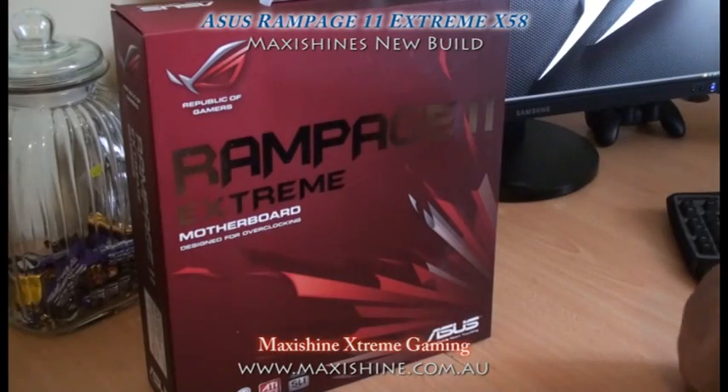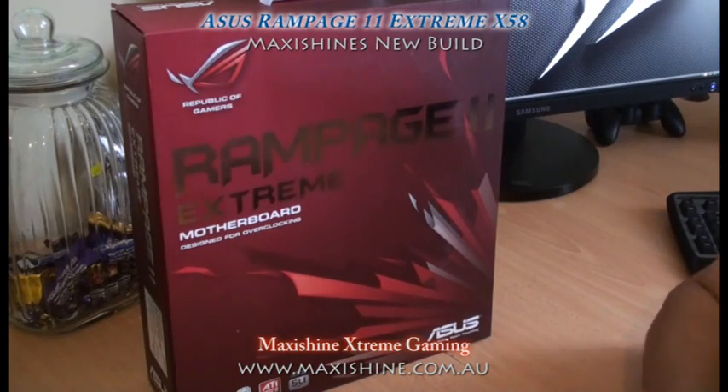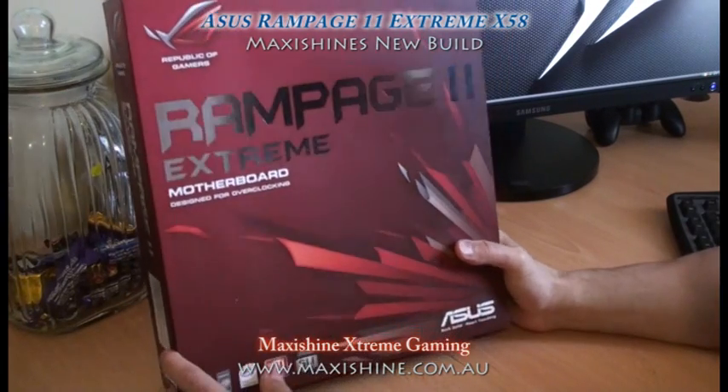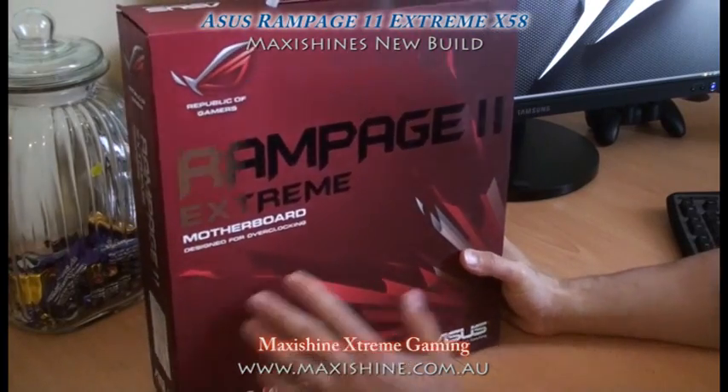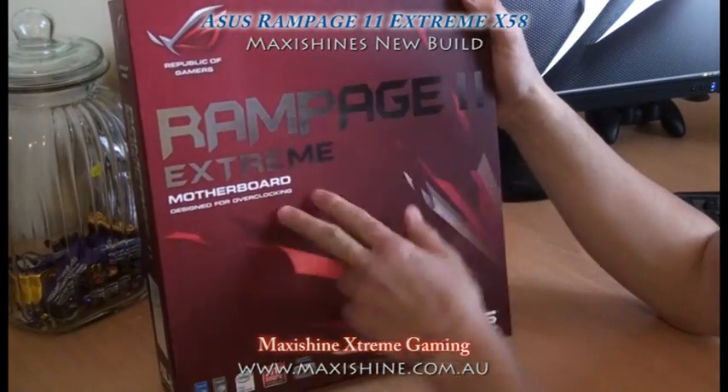Hello and welcome to another MaxiShine video. Today we're going to be looking at some of the new hardware that I've got for my next build, starting with the motherboard from Asus — the Rampage 2 Extreme.